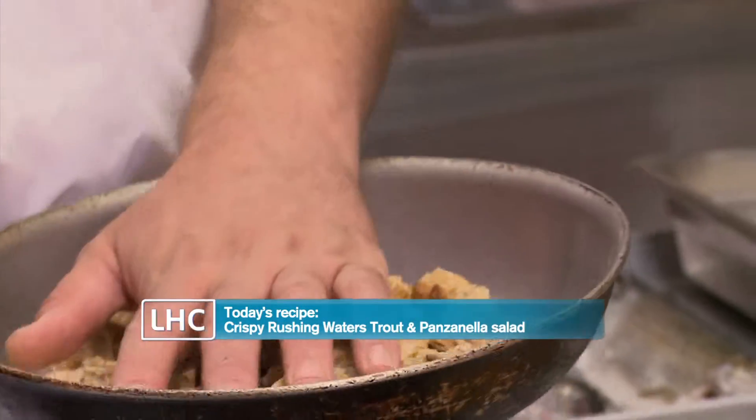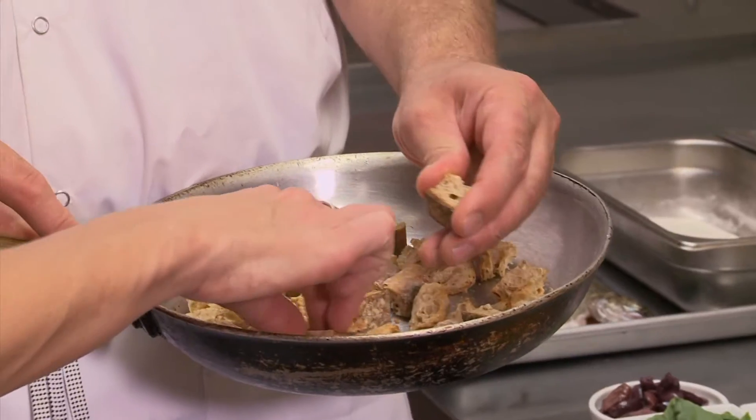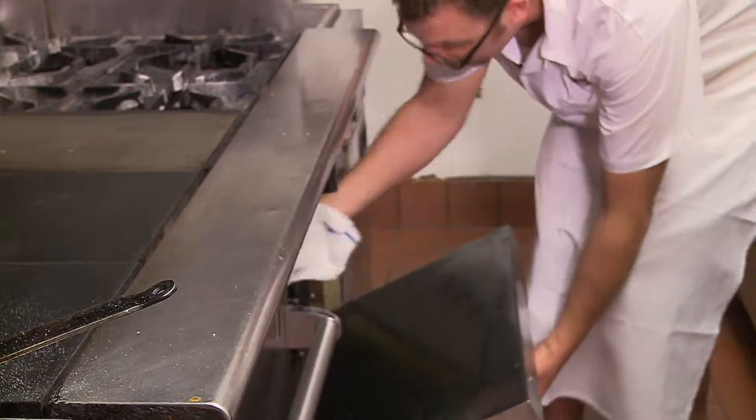We're going to make a bread salad, or a panzanella salad. We're going to make it with whole grain bread. I've just cut it and pre-toasted it. Our first step is just to get this back in the oven and start warming this bread back up.